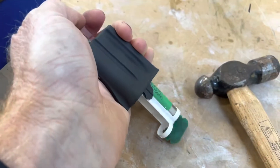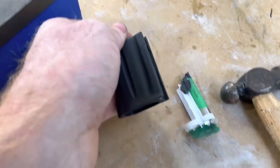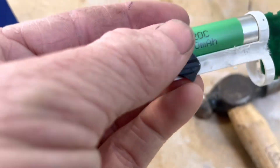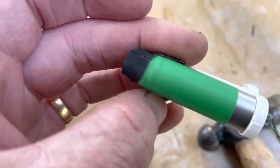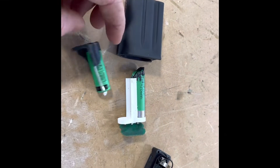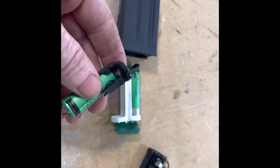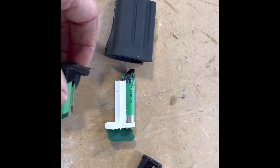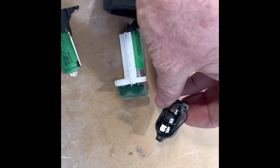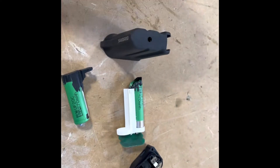There's one battery still stuck in there. Both batteries are now out — you can see there's a huge amount of silicon down the bottom holding those batteries in. The only way was to put pressure from the back. I probably could have skipped a couple of stages and not caused all this damage if I'd known to just drill a hole on the backside and push it all out from behind.